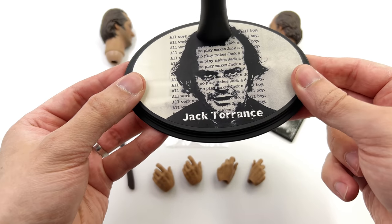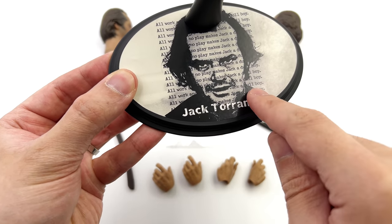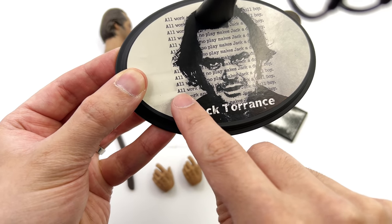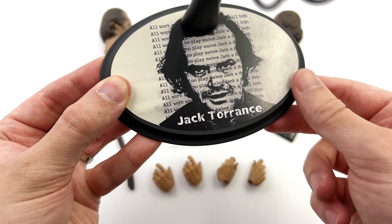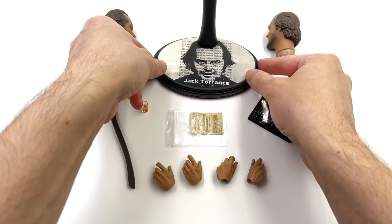It's the classic Hot Toys oval style display base. 'Jack Torrance' is printed at the bottom, you've got an image of Jack Nicholson which is rather haunting, and you also have the words repeated: 'All work and no play makes Jack a dull boy.' I'm pretty sure that's an iconic line from the movie.